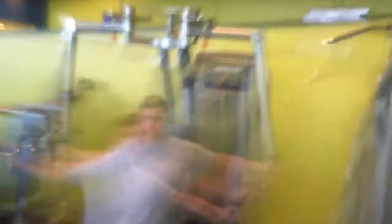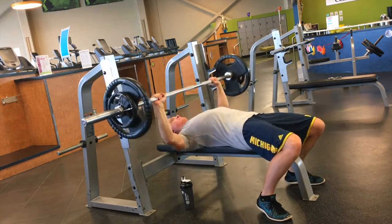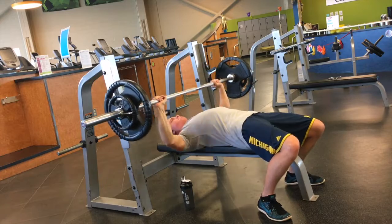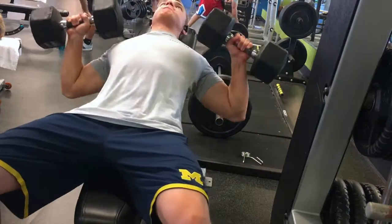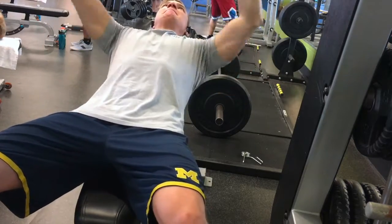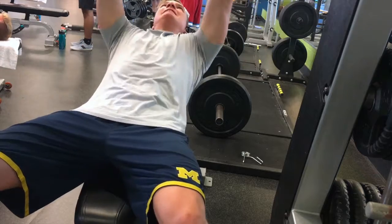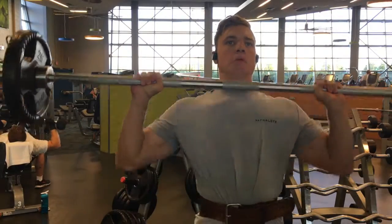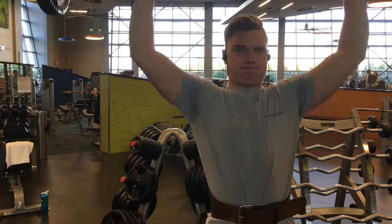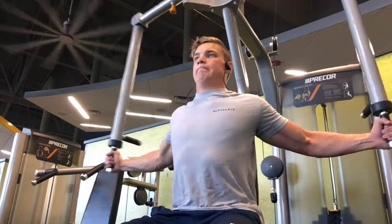I warmed up with some chest flies, but the camera fell so I missed capturing that. From there I moved on to flat barbell bench and did five sets of six reps. Then I moved on to incline dumbbell bench, focusing on keeping my shoulder blades retracted and moving the weight with my chest — because on these you can easily use your shoulders too much. Then I went to a standing overhead press and did five sets of six to eight reps.